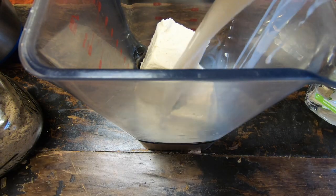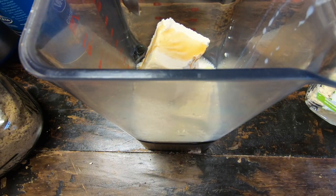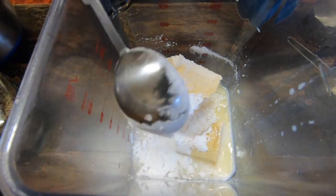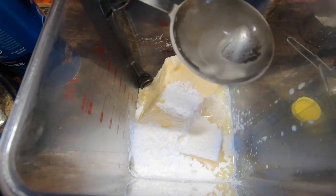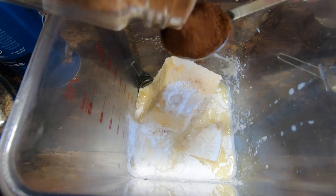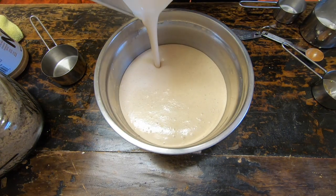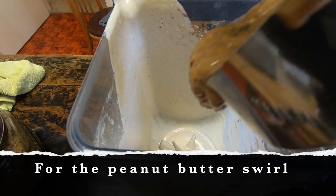For the cheesecake mix, it's actually really easy. I've added some tofu, some almond milk, maple syrup, some cornstarch to give it a little bit of thickness, some lemon juice, and some cinnamon. I also added off-camera a banana and some cashews to give it a bit more thickness. Blend it all up and it pours out just like that — absolutely beautiful.